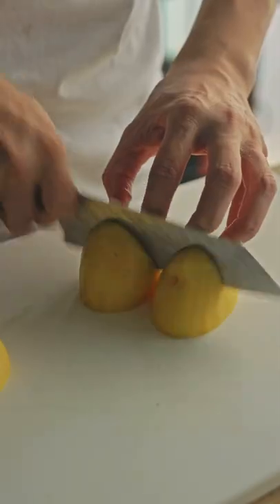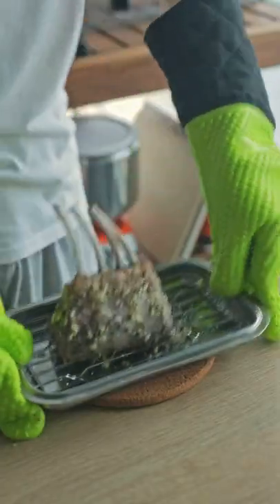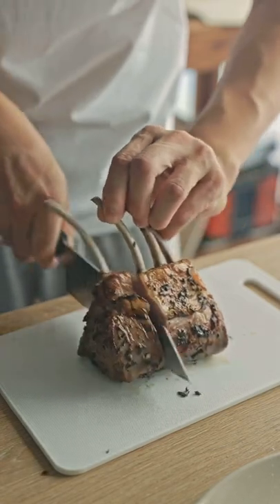I also boiled some potatoes and mashed them with roasted garlic and a bit of butter. I took the lamb out of the oven and it came out pretty perfect, if you look past the burnt herbs.